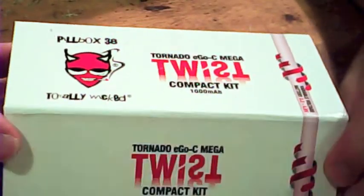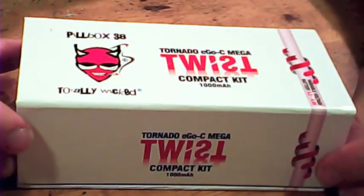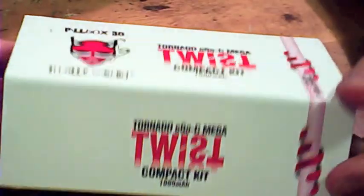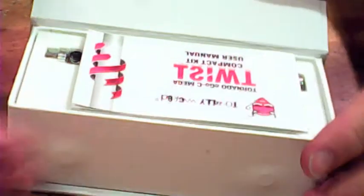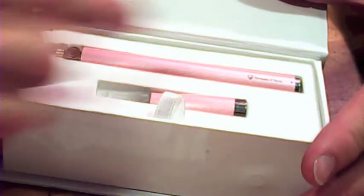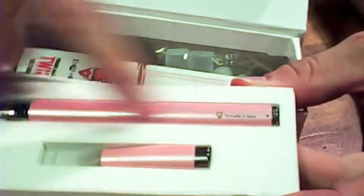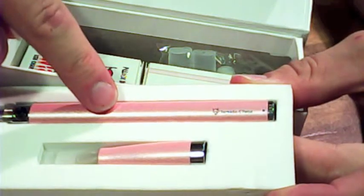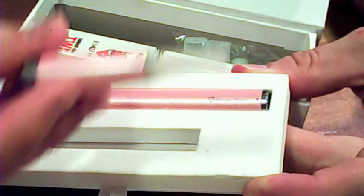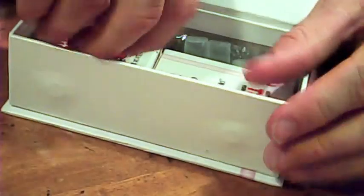So this is the box — bear with me guys, I'm going to try and keep it all in frame, but it's very difficult when you're working backwards and trying to look at the screen. So this is the nice box you get. Inside you get some instructions, and here you can see it's pink as it's my girlfriend's. So this is your battery — this is a variable voltage battery — and this has got your atomizer head and your cartridge, which I'll show you in a minute.